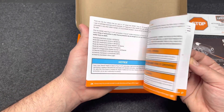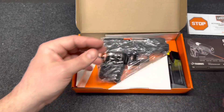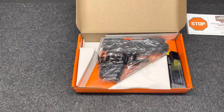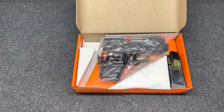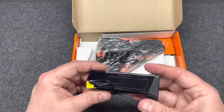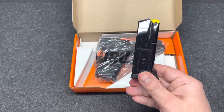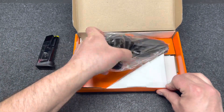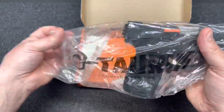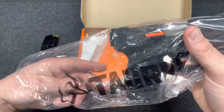Here we go, we'll open this up. Inside we have warranty paperwork, a coupon, safety manual, and instructions. Here's one 12-round mag, and here is the pistol in a Taurus labeled bag.